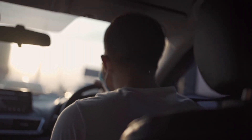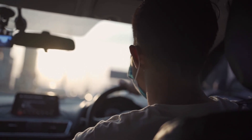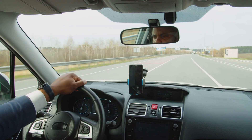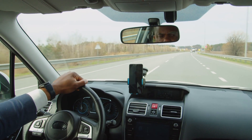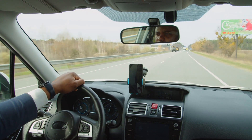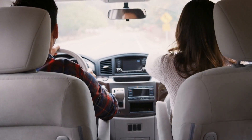The rearview mirror is one of those everyday car features that we often take for granted, but its design is a perfect example of smart engineering. By simply adjusting the reflective surface, rearview mirrors minimize glare and protect drivers from potentially dangerous distractions. Whether you're using the manual flip switch model or an automatic dimming mirror, this small feature plays a big role in keeping you safe behind the wheel, especially during nighttime drives. So the next time you find yourself flipping that lever, you'll know the clever science working behind the scenes to ensure you can keep your eyes on the road.